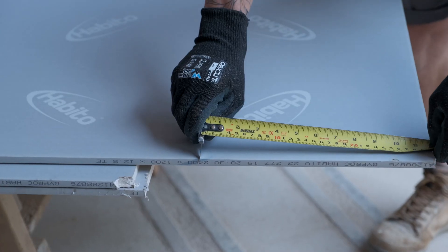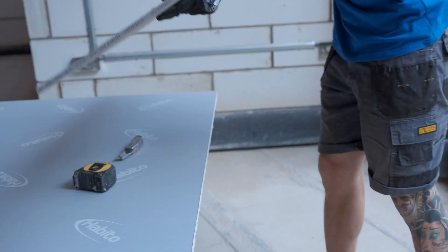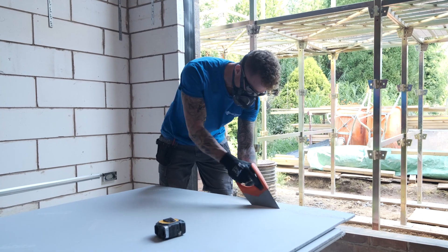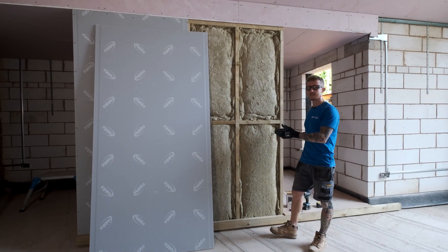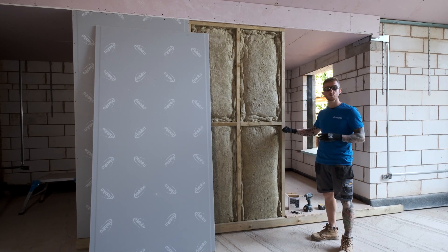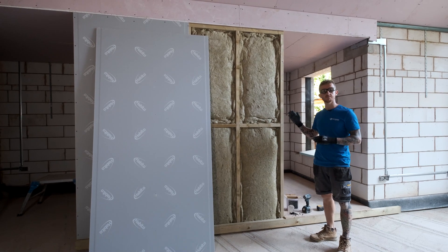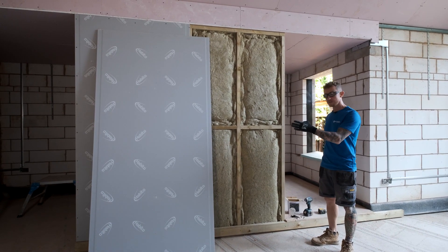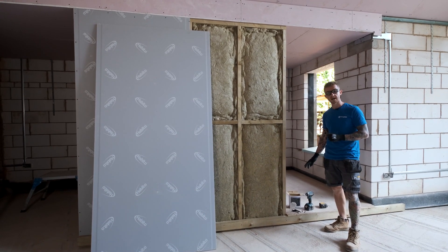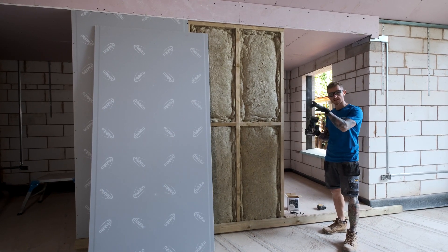Although this board is really tough, it uses a traditional score and snap system, so it's really easy to cut. However, if you are cutting a smaller section, it might be a good idea to use a saw. Once you've got your board cut, it's time to get it installed. If you are going onto a timber partition, make sure that your screws penetrate the timber at least 25mm. If you're going onto a metal partition, make sure that's 10mm. With this board, we recommend that you use high performance screws and, because the board is so dense, use an impact driver to get those screws in. So let's get it in place.